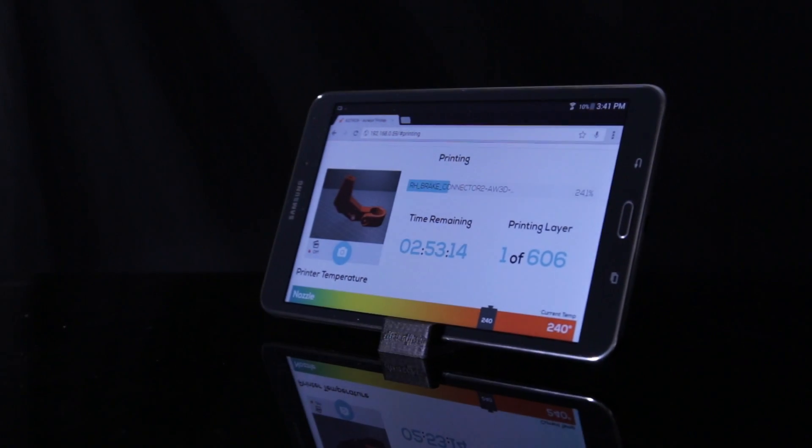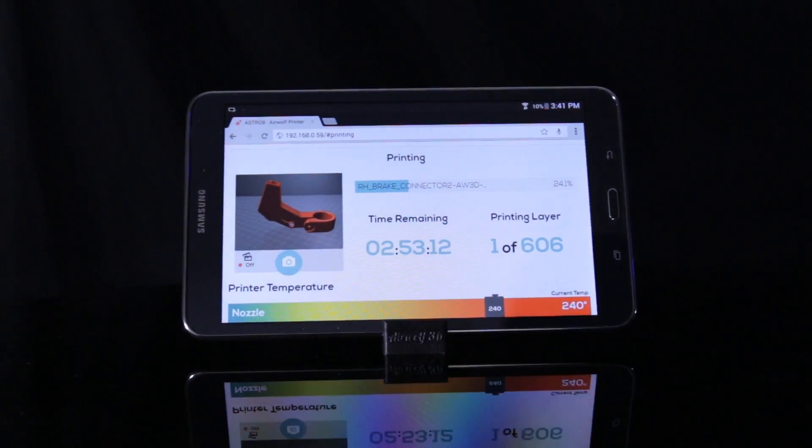Slicing and controlling the printer is done on an 8-inch tablet through the cloud with Airwolf's new intuitive software. Simply slice, control the printer, and store files all on the cloud.